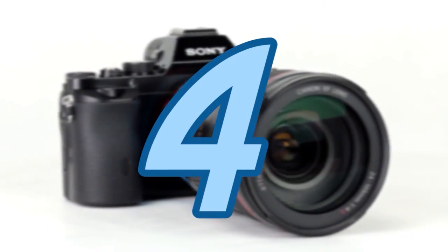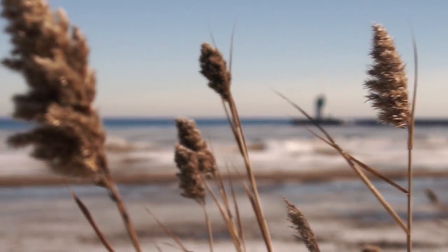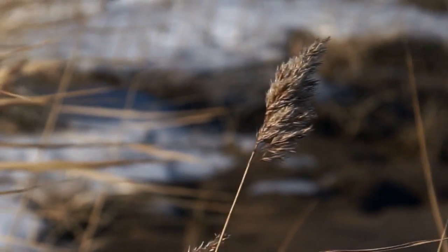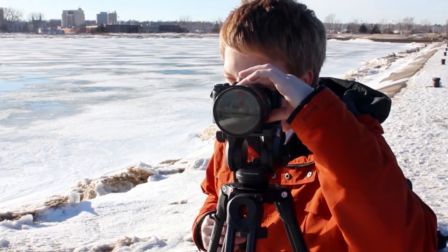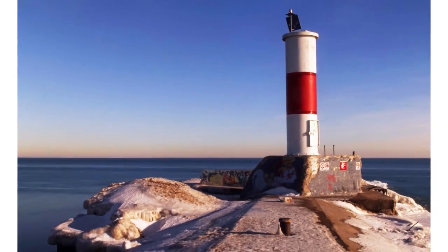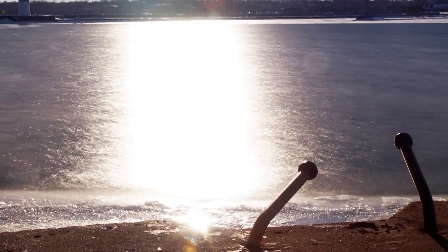Number four: the ND Throttle lets you shoot at lower f-stops even in bright shooting conditions, and that means you can get those shallow depth of field effects for dramatic, cinematic results in your video or photos. And number five: if you're shooting stills, you can do dramatic long exposures even in bright sunlight just by dialing up the variable ND, so you can get these beautiful, artistic, blurred effects no matter what the shooting conditions are like.